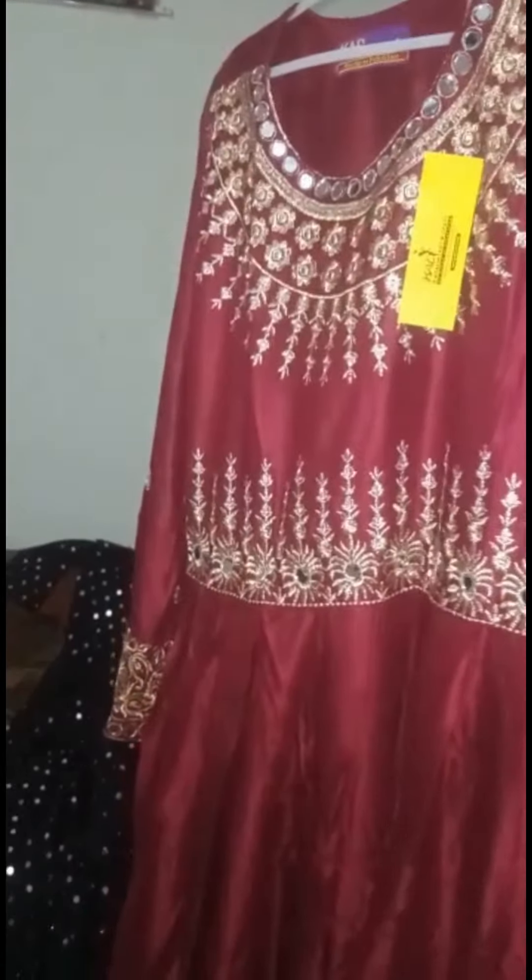This is the front side and the back side. You will notice the mirror work and the back side is full. You can see the mirror work and this is a black color.